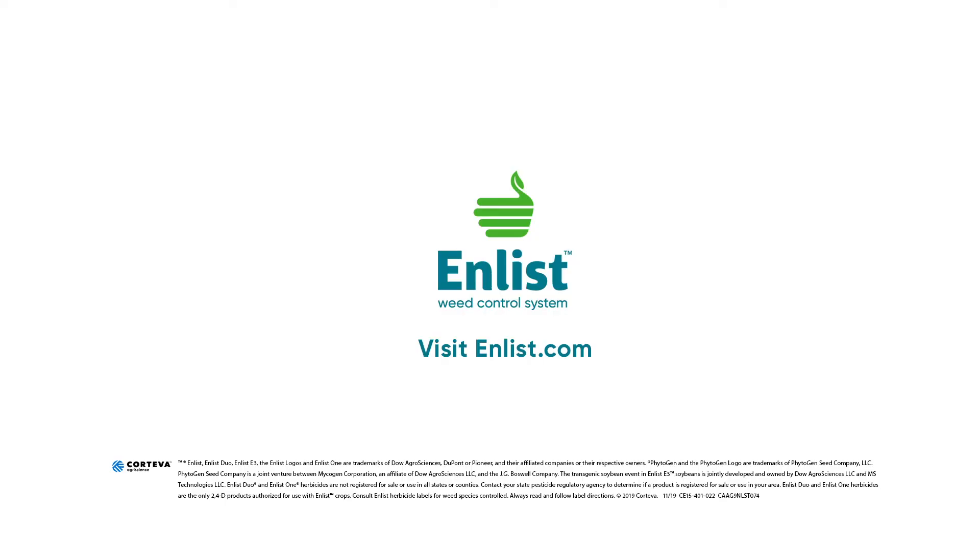If you have additional questions around Enlist cotton, the Enlist weed control system, or E3 soybeans, contact one of your Phytogen cotton development specialists or territory managers, or visit enlist.com.